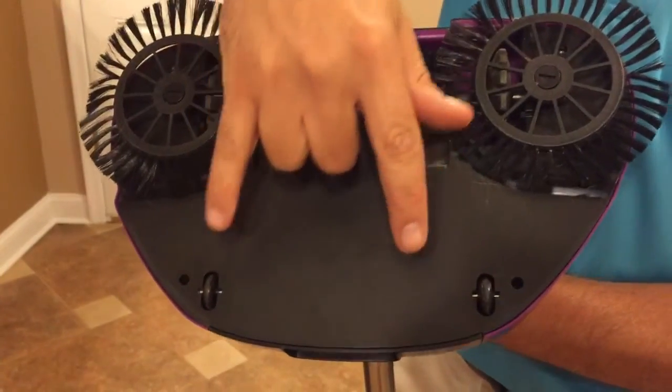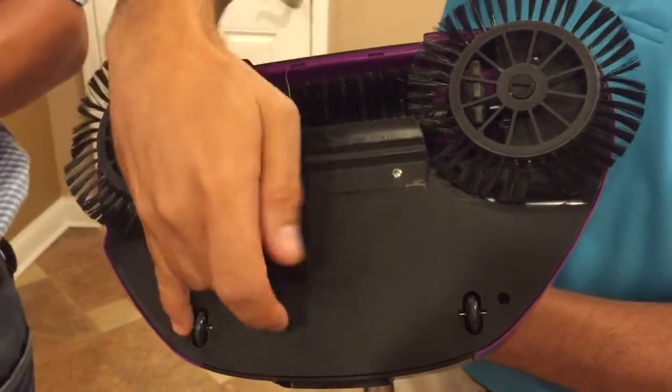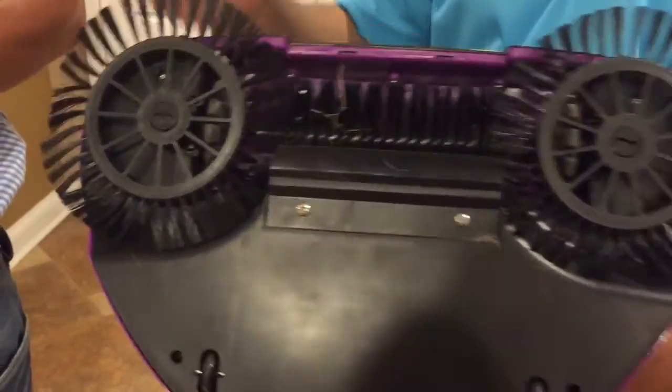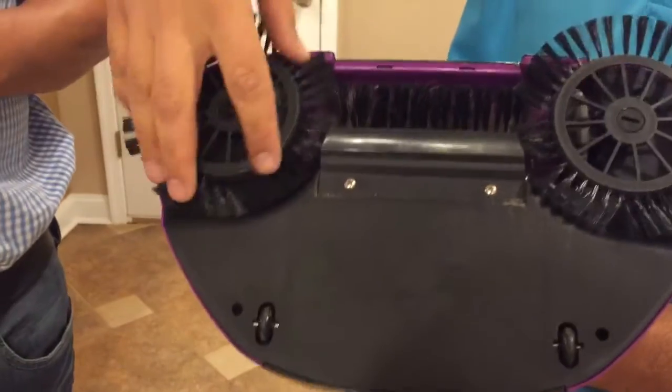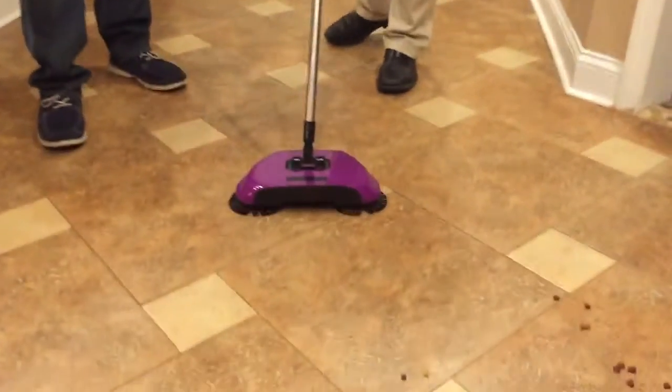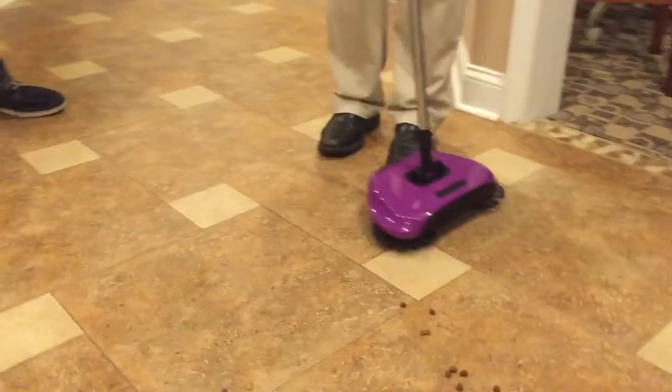You've got two rubber wheels in the back for added stability. It's a nice soft rubber, so it's safe to use this sweeper on any kind of hard surface — wood, tile, or laminate — as long as it's hard and smooth. So you push it forward and it works. Now let's test it on some things.